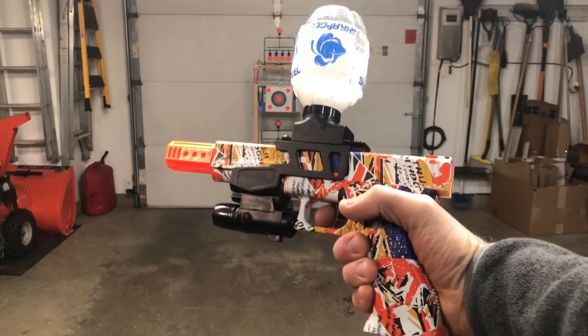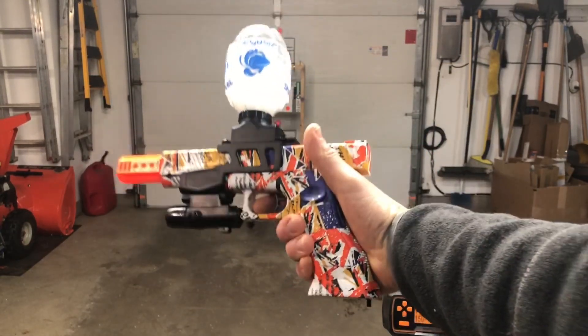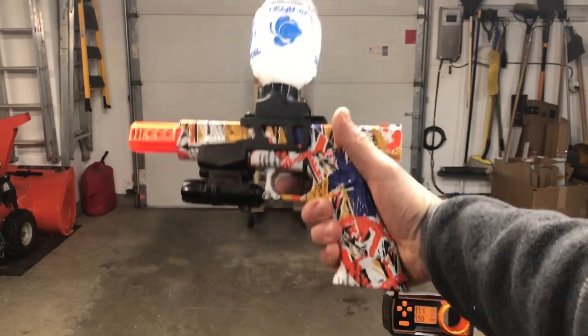Great value here for the FPS with this type of blaster. About 60 bucks on Amazon. Several different color combinations — check it out.